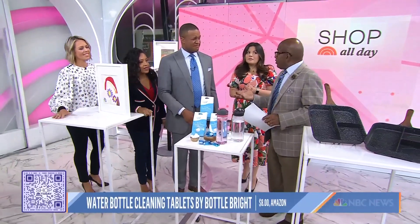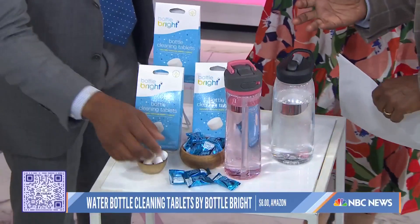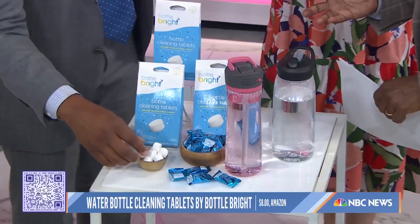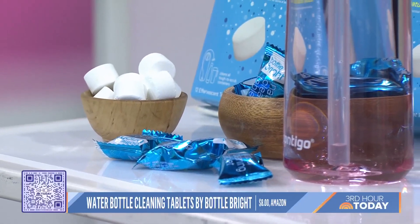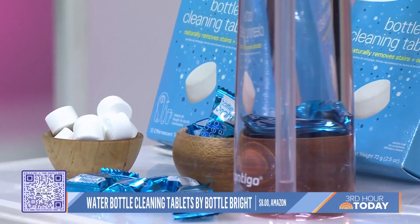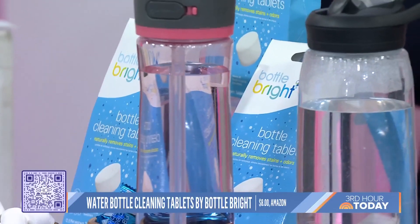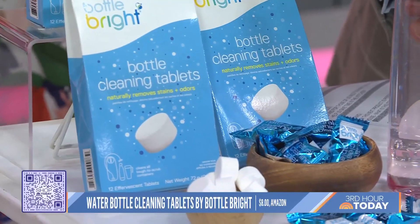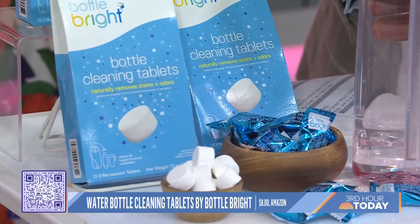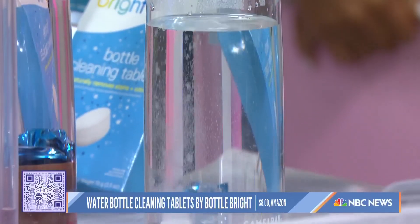I was just looking inside my water bottle today and I was like, oh my God, this is disgusting. I bought these and tried it on one of those stainless steel double-insulated ones, and the stuff that came out was really scary. You never get them as clean as you want to, because a lot of them aren't dishwasher-safe, these reusable bottles. So this little tablet — you throw it in for 15 to 20 minutes with warm water and you're going to watch it fizz up. It cleans all that gunk out, all the buildup. Like Alka-Seltzer!